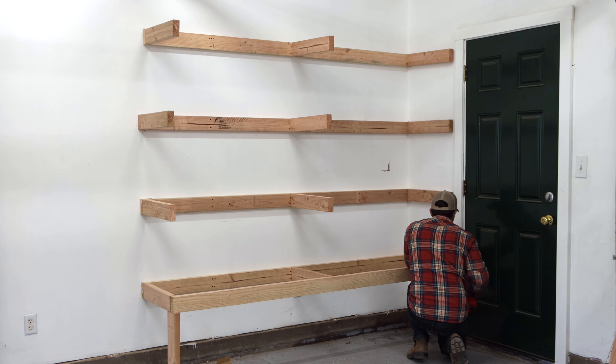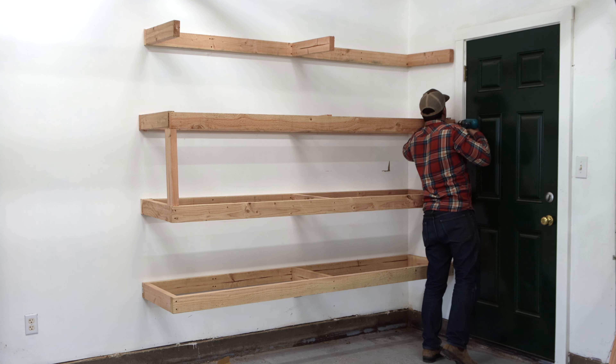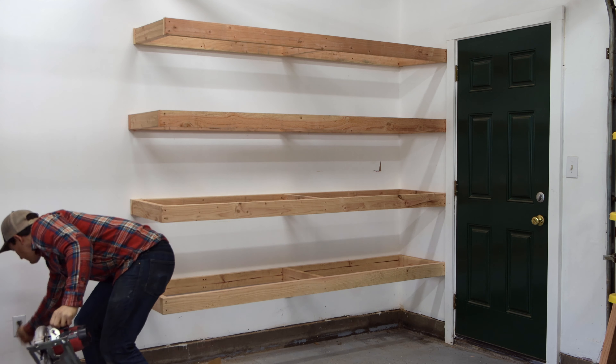I'll finish framing each shelf with an 8-foot 2x4. I built this top shelf an inch and a half shorter than the others, because eventually I'll tie in here and extend it the entire length of the wall.